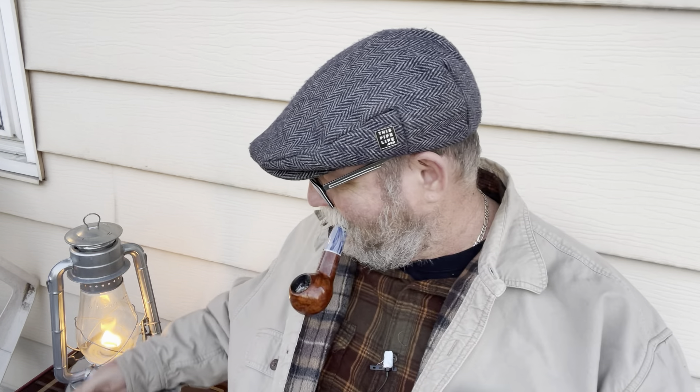That bottom half gives it more room to breathe, and the top half makes it easier to light because this stuff is pretty moist, just being a plug. And it does take a bunch of relights, which I don't mind at all.